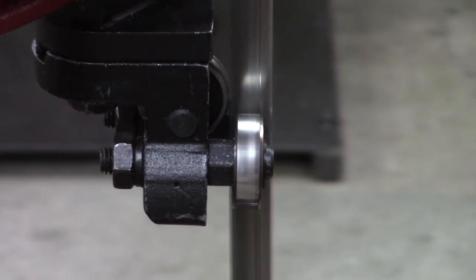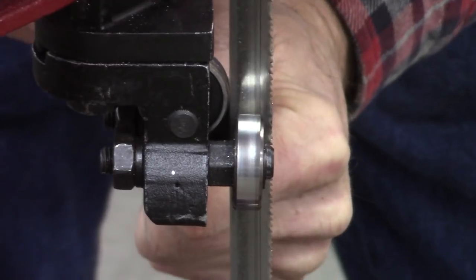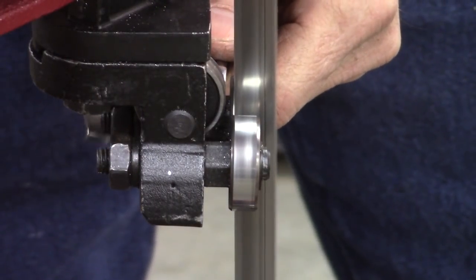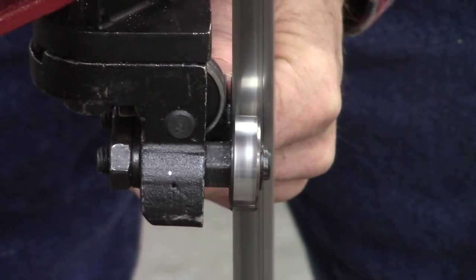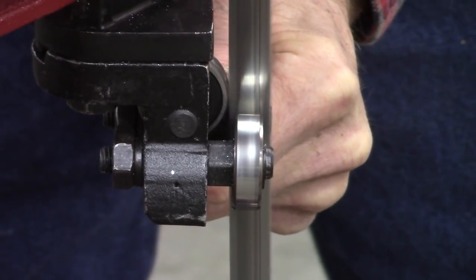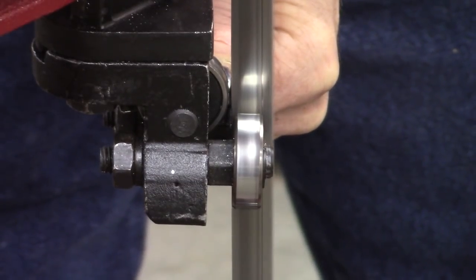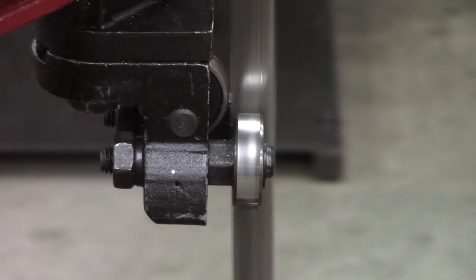Remember I said you'll know if these rollers are too tight — watch that blade deflecting a little bit. That's where these rollers are too tight — that's hitting the weld. You can adjust either one of these. When you hear it hitting the weld, you back off a little bit. That weld is oversized; it really should be the same thickness as the blade.